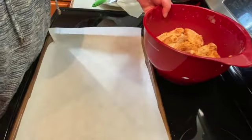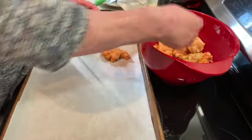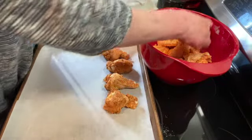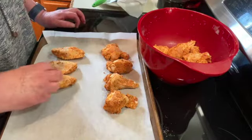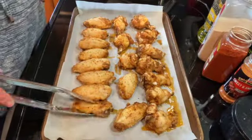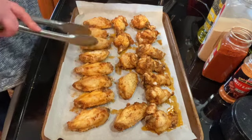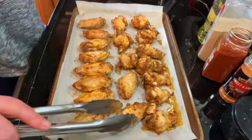Once you have them coated, I'm going to lay them out on a baking sheet lined with parchment paper. I'm going to put these in a preheated 375-degree oven for 20 minutes to start, and then we're going to flip them. It's been 20 minutes, so I'm going to flip all of my wings and put them back in the 375-degree oven for another 20 minutes.